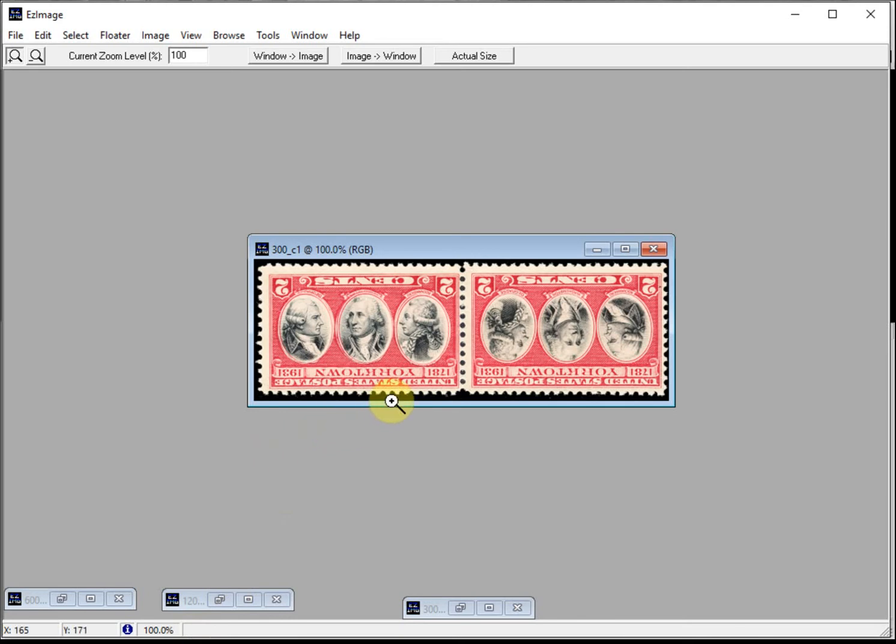My initial reaction was — wow, what a find. Upon arm's length inspection, I was just utterly amazed. It's not mentioned in any catalogue, be it Scott, Gibbons, Mikkel, or anything else I have in my reference book collection. So I became a little suspicious. I thought to myself, how can such an obvious inverted error of one of the most sought-after stamps by most collectors not be listed anywhere?